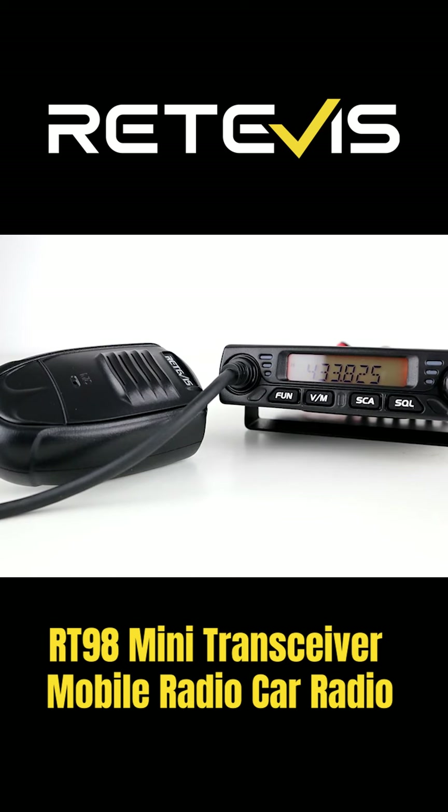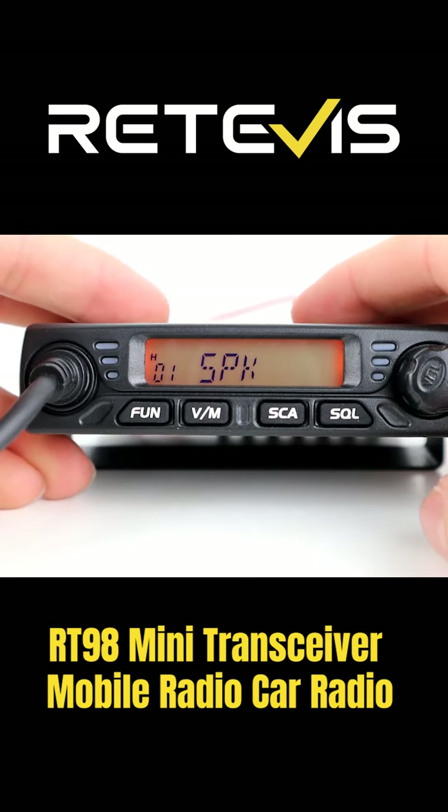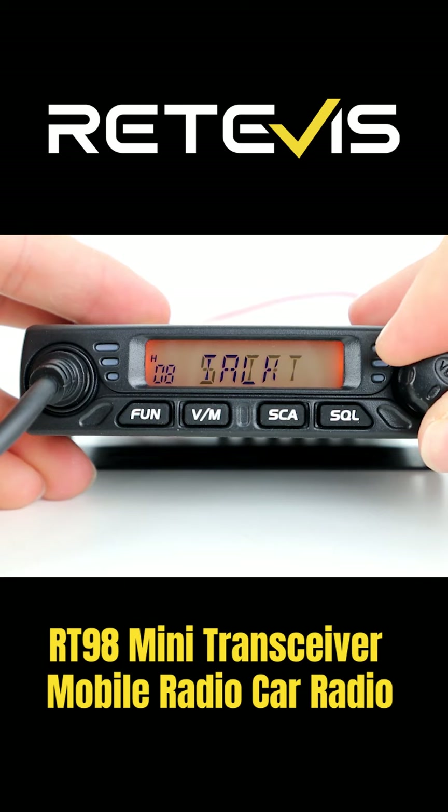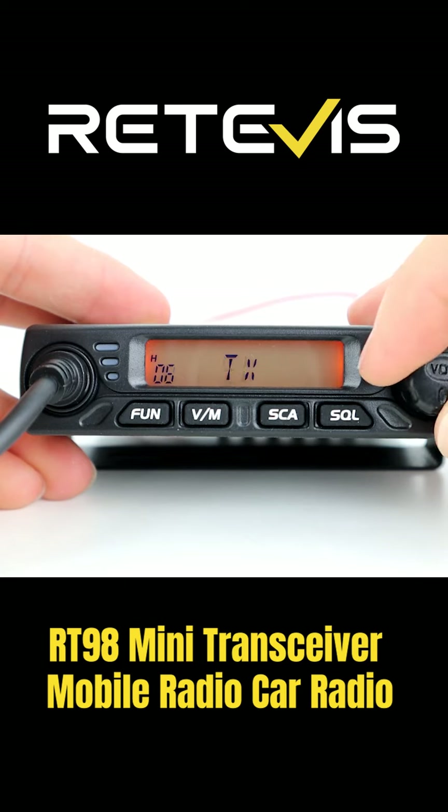Okay guys, we'll leave that one there for now, hope you enjoyed this video. If you have any comments, suggestions or questions, then drop them in the box below and I'll get back to you. If you want to pick up this radio, there's a link to Retevis' website in the box below, and of course the programming software links are in there as well. Don't forget to check out our social media links in the description as well. And all that's left to say is 73, we'll catch you in the next one, cheers.